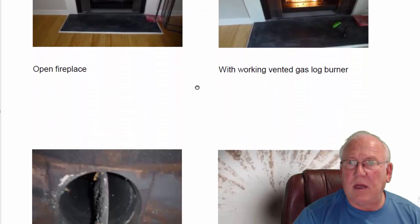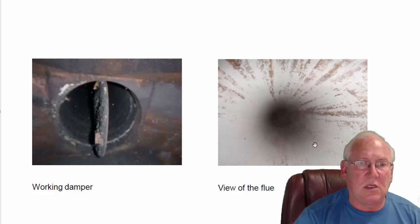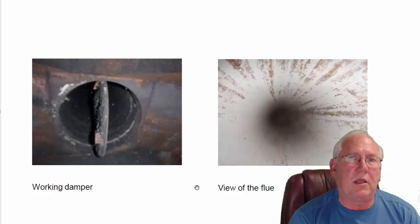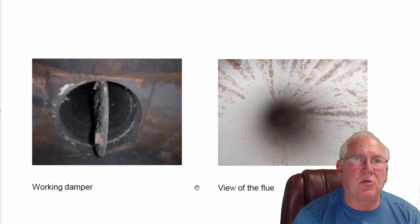They're not spewing out any carbon monoxide today — we checked that out. Working damper — this little bit of buildup is just on the damper, not really up in the flue system itself, so it doesn't even need to be cleaned, to be honest with you. So that looks like about that. If you folks have questions for me, give me a call: 704-526-6348. You can email me at chris@affordablesweep.com.